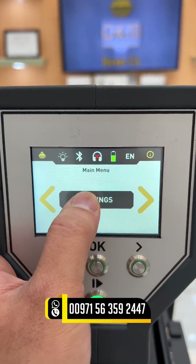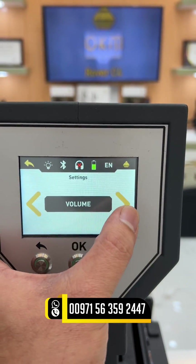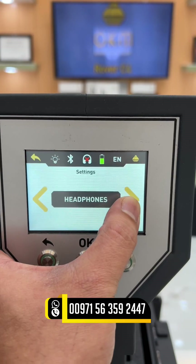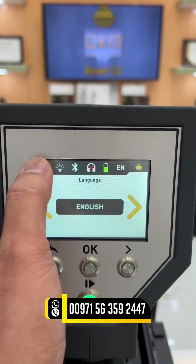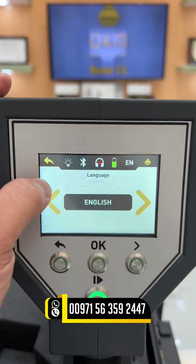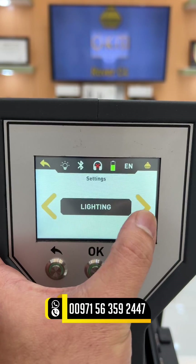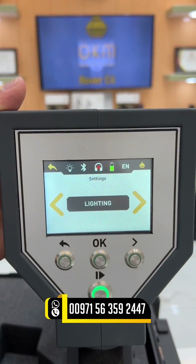There are settings where you can see an adjustment for volume, headphones if you want to connect a wireless headphone, and also languages — there are available languages you can select. Also, let's check the lighting — this is the LED light at the back.